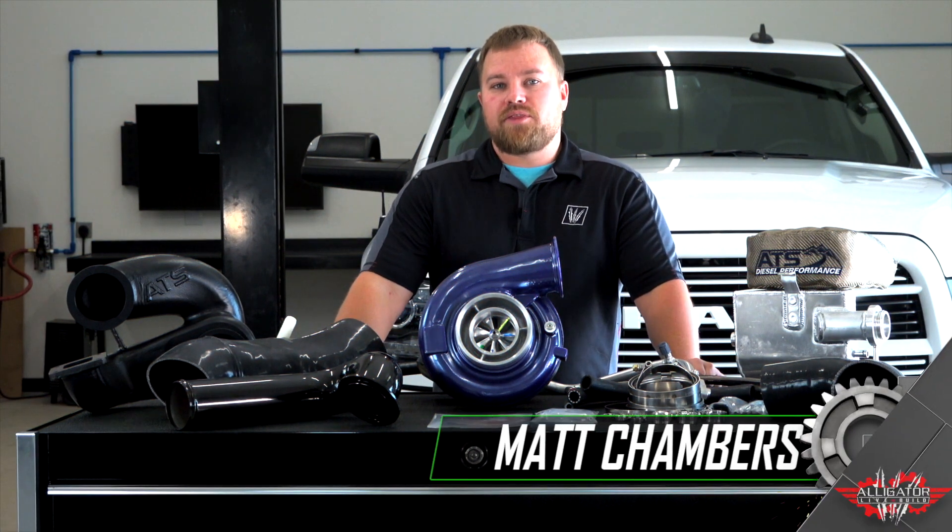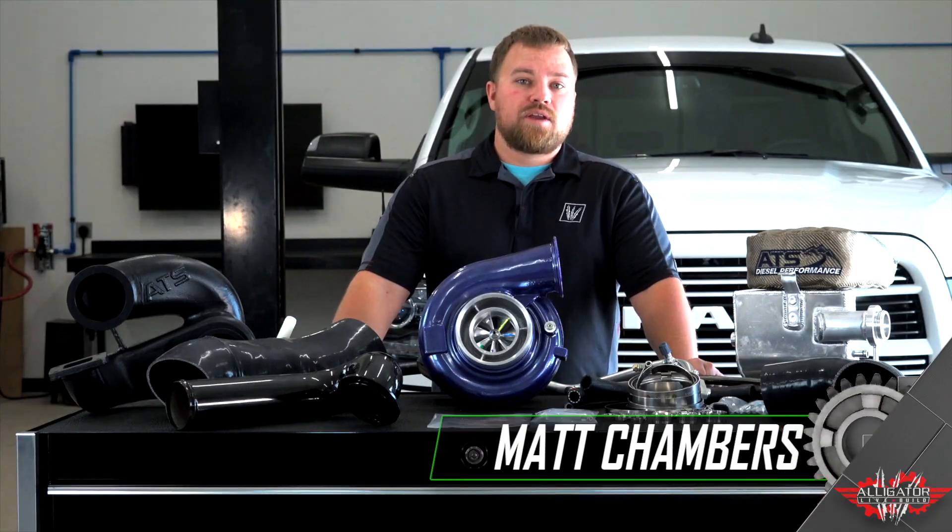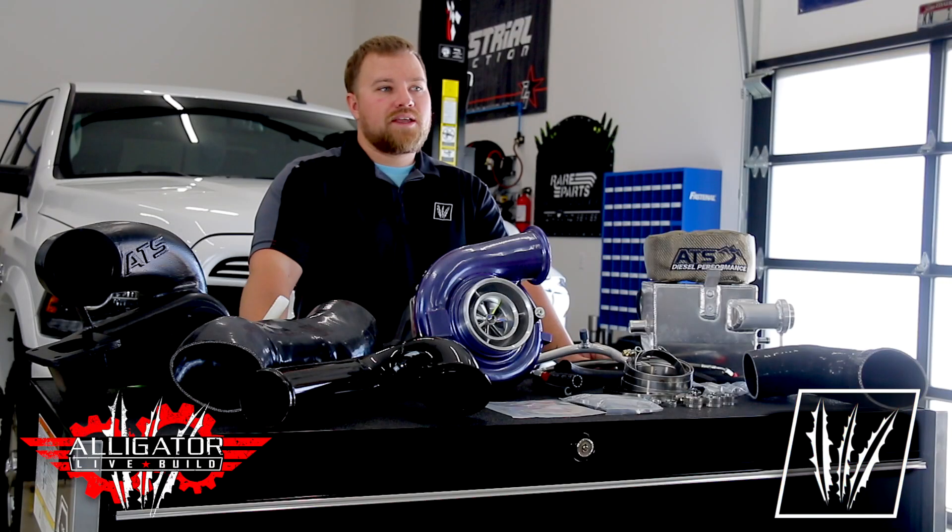Hey guys, I'm Matt with Alligator Performance and thanks for following along as we continue adding parts to Operation Snowflake for the Alligator Live Build that we'll be showcasing at the 2019 Ultimate Callout Challenge event.